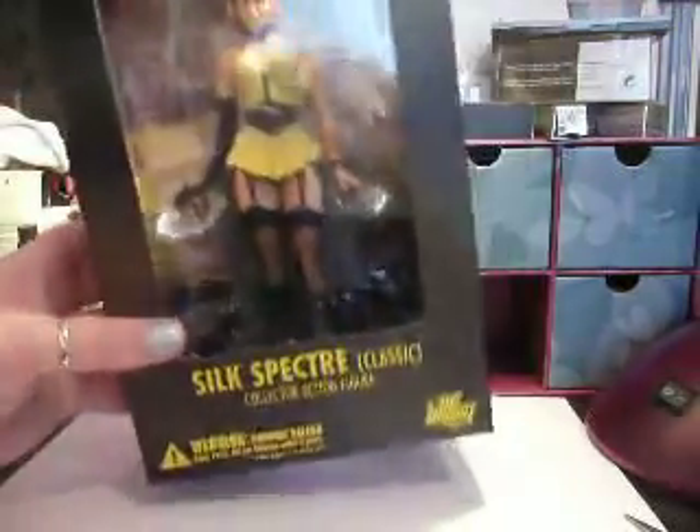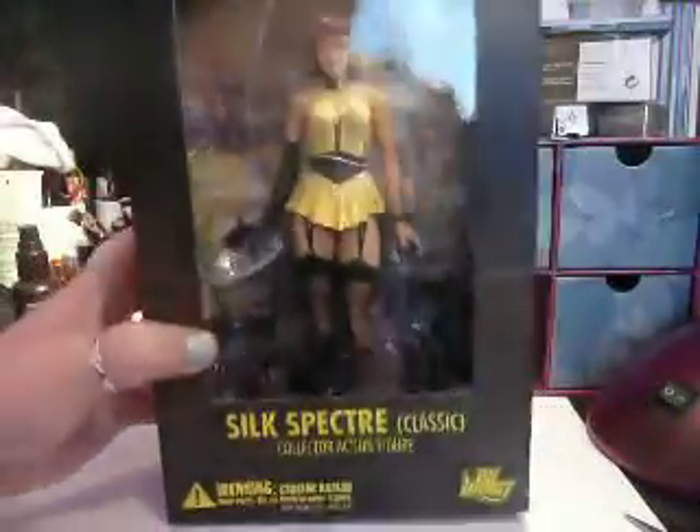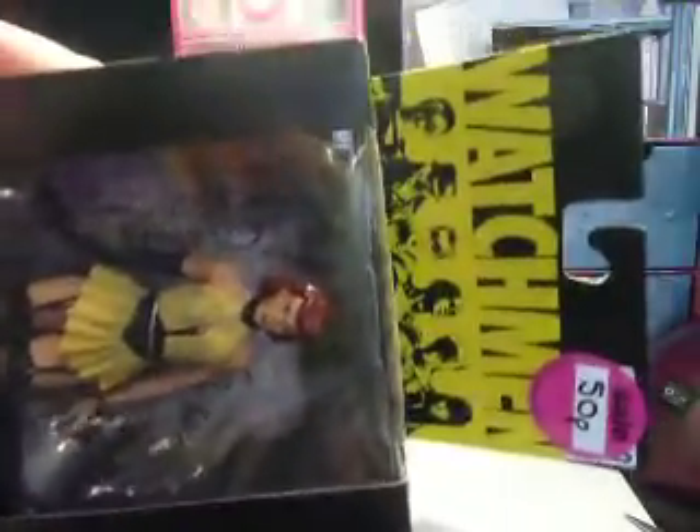Hello everybody. So here I'm going to be unboxing this, which is Silk Spectra, I believe, from the — as you can see — Watchmen film.